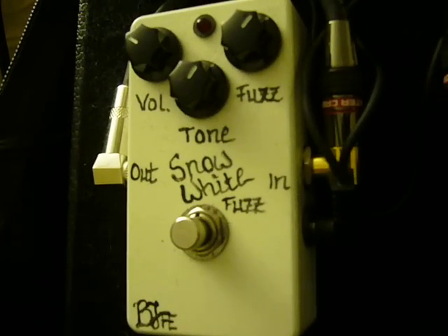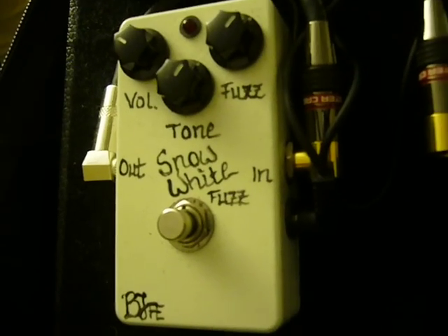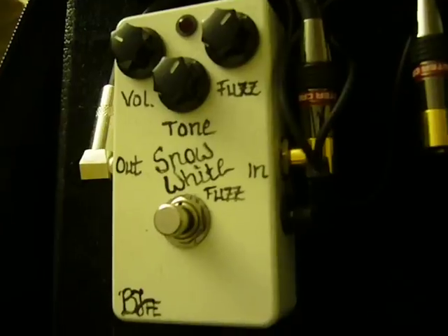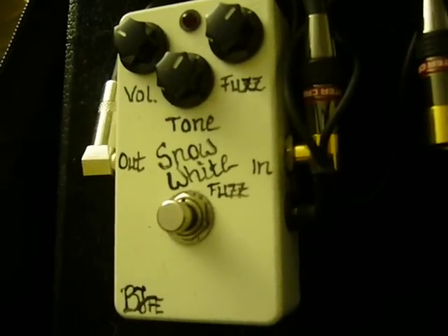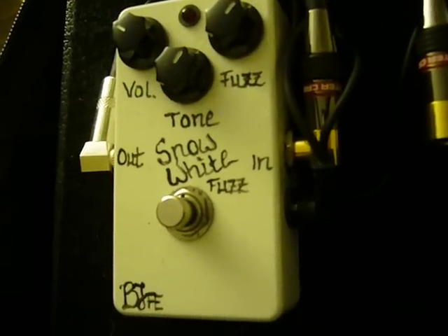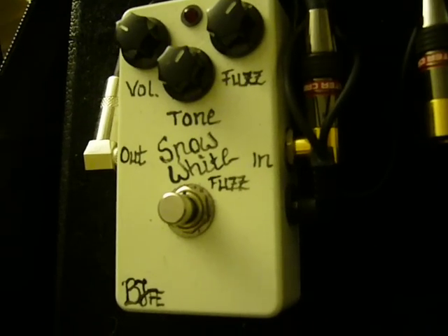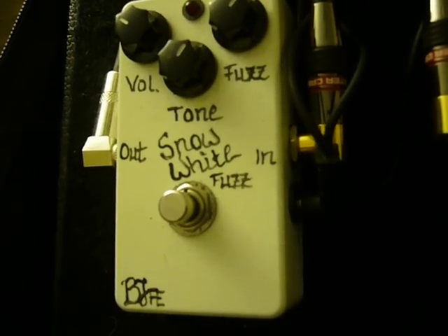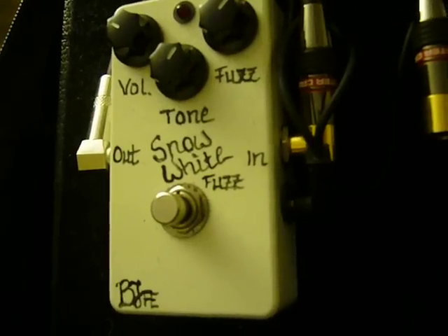What have we here? Snow White Fuzz. Somebody asked me to do a little bit more extensive demo on this one. It's been currently replaced by the Arctic White Fuzz. It's still available. As far as I know, the Arctic White Fuzz is exactly like this one, except it has a little bit more expanded tone control.